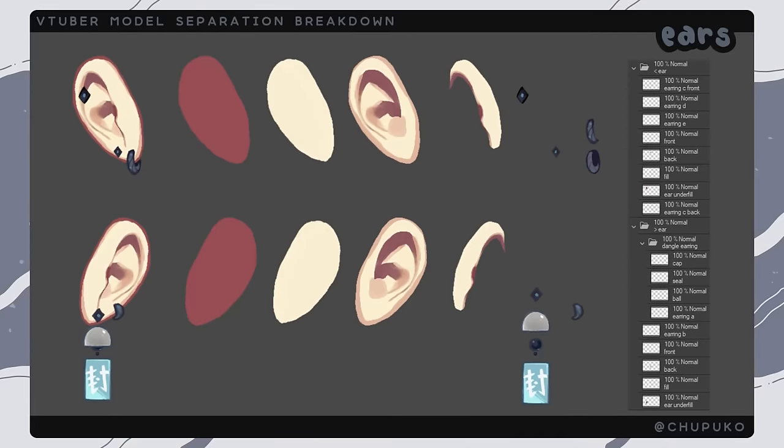Next are my ears — using underfill again. I have the underfill layer, the color fill layer, and then the ear detail layer clipped onto the color fill. I have the curve of the ear separated so I can move over the detail or away from it when doing angles, to push the look a little more. My earrings are pretty basic, but if you have earrings that loop around the ear make sure you include the back of the earring with enough overlap so when it dangles nothing weird shows up.